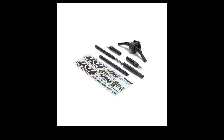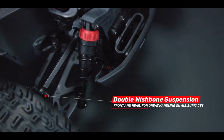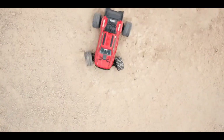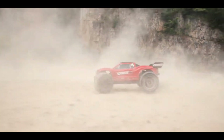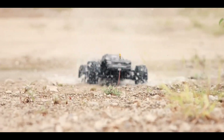So $199 for the almost-ready-to-run, which doesn't include a battery and charger, and then $239 for the one that does include a battery and charger. And of course, if you want to get four-wheel drive, you just spend 40 bucks for the four-wheel drive kit. Anyway, don't forget to like, subscribe, put your comments down below, and stay tuned for more videos. Thanks for watching.